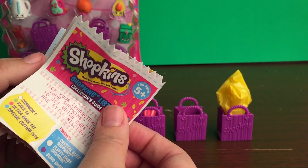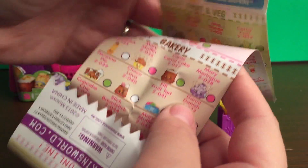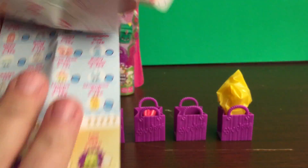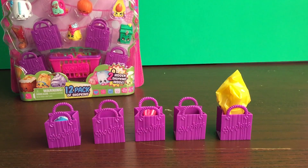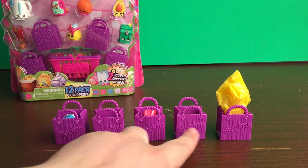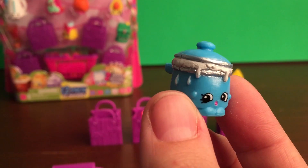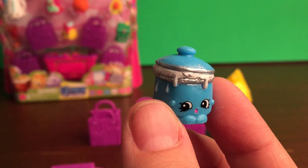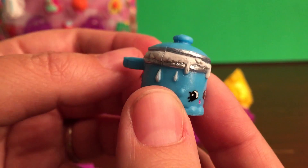In each Shopkins pack you get this awesome collector's guide that shows all the different Shopkins that you can get on both sides, so there's a ton that you can collect. The first ones are the 4 that are visible and then the one hidden one. So let's see what we get. The first one is Saucy Pan, and this one is rare and from the homeware section. And this one is new to my collection — that's super exciting.